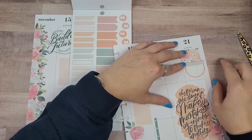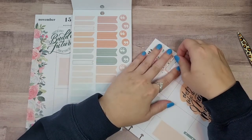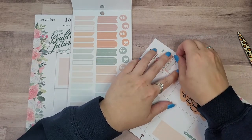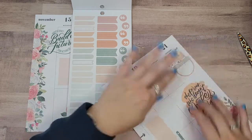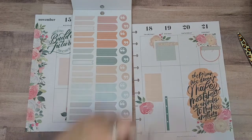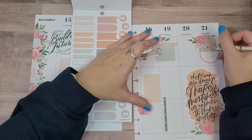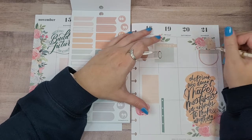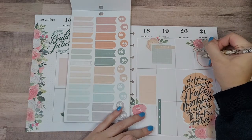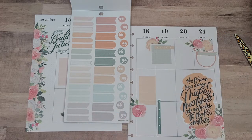That's crooked — oh my lord, this is what happens. I'm like, okay I'm almost done, and then I start going too fast and everything becomes a disaster. Because those letters are sticking down into the box, I'm just gonna take this white Uni-ball Signo and cover up the parts going into the box. For the most part, that will work.